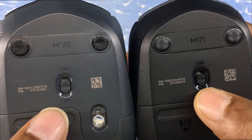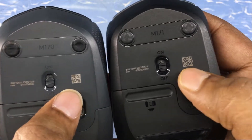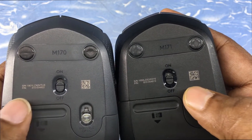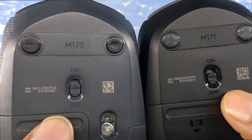These are the on/off switches for both the M170 and M171. These are QR codes — I don't know what they are for; I have never tested them. These are the serial numbers and related information.